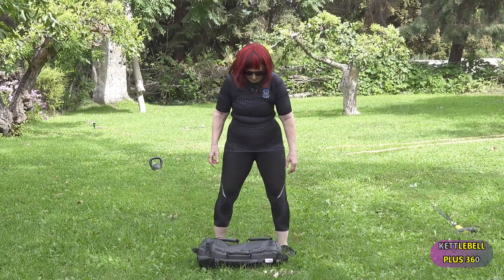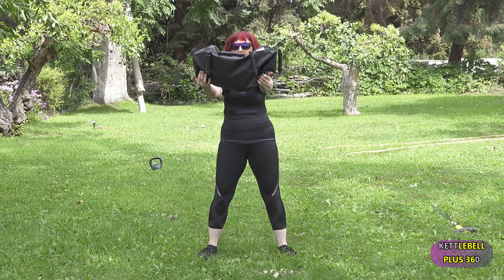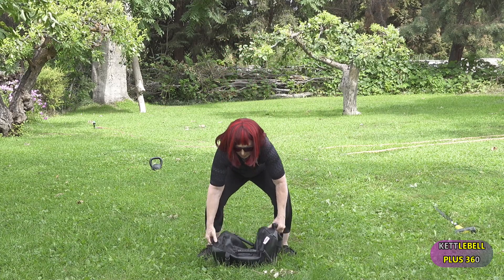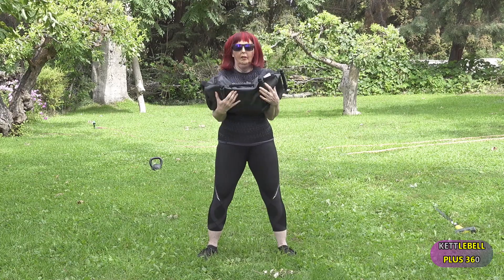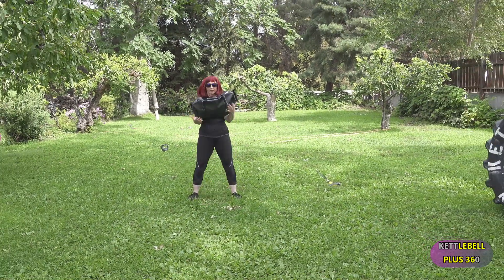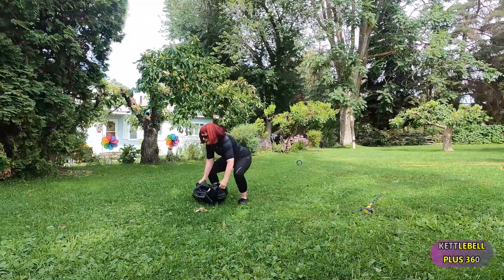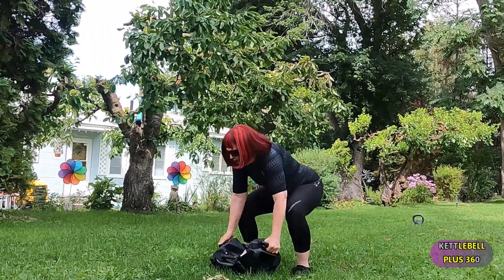Now I'm going to work with a sandbag, but you can use a bag of pet food or anything you have on hand. It's a great way to move that body in multiple directions. I'm doing a squat, roll, tossing it up, and bringing it down, and having fun. It's important that you know how to pick up uneven objects safely to avoid injury — it's kind of like going to the grocery store and picking something off the bottom shelf.